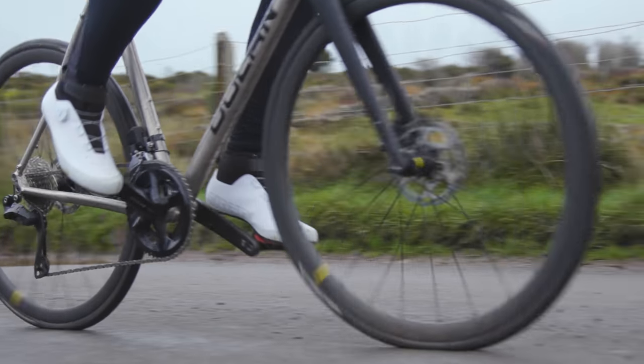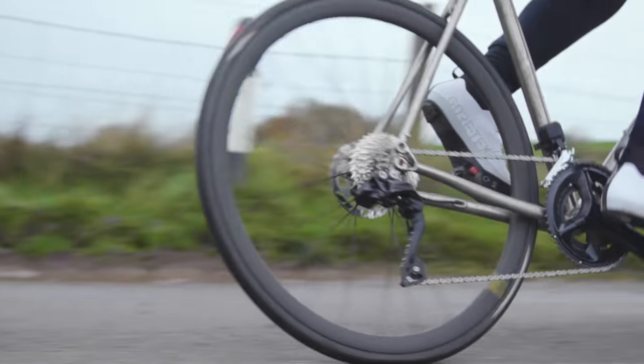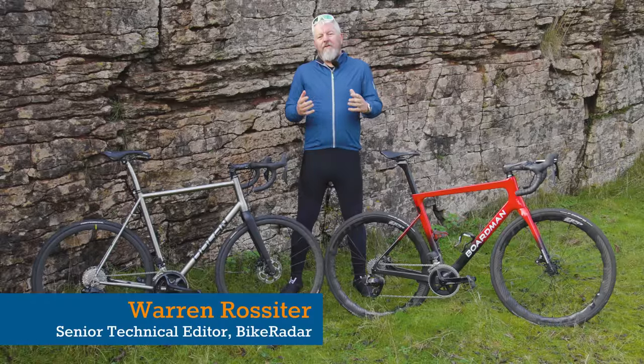So which electronic shifting system should you spend your hard-earned money on? In this video, I'm going to give you my opinion.